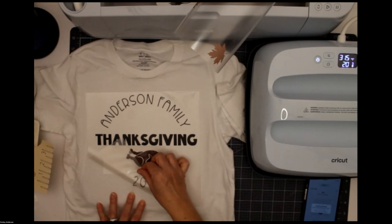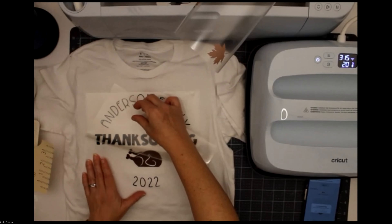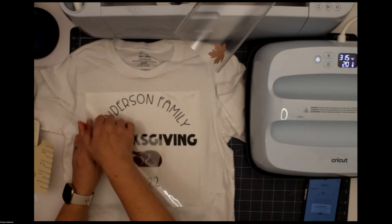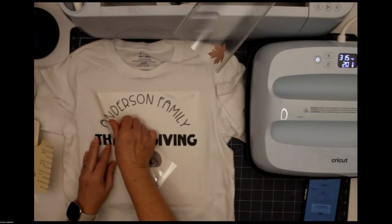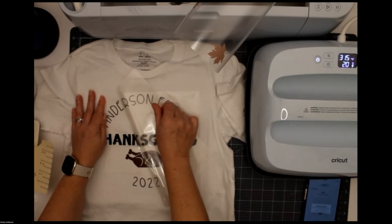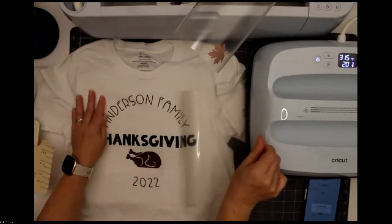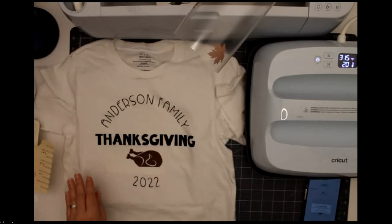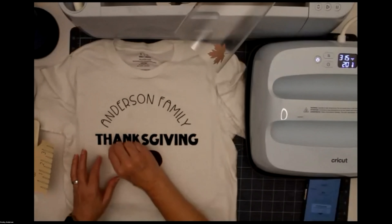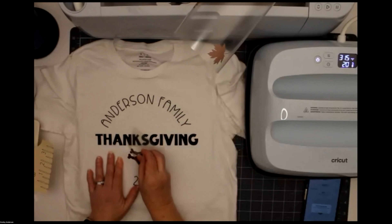I'm just going to very carefully check this and make sure it's mostly adhered — which it is. If it comes up a little bit like I can see it's coming up at the bottom of my H, that's okay because I'll come back to it. My A is coming up a smidge — I just want to make sure I don't stretch any vinyl that's not fully adhered. So we're just going to walk this off very carefully. Looking cute! You can see my A is not adhered all the way down — but that's okay, because I'll come back and hit it again with more heat on the second layer.